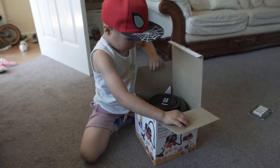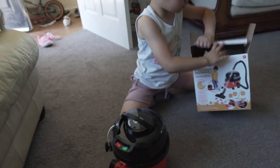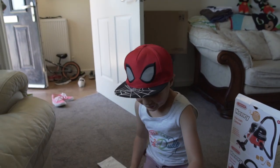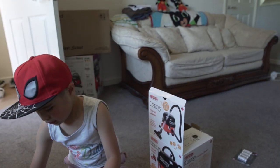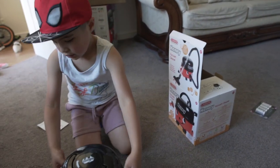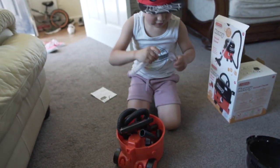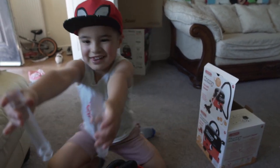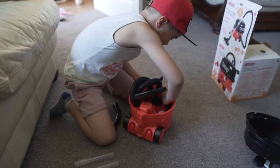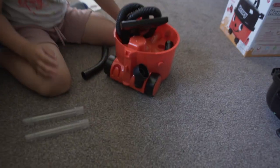Open it up and show me what you got! Yes — Henry! There's a construction book. What is that? That's the construction manual, daddy. And there's some more in the box — have a look. Joshua, did you get some more in there? No, it's all gone. Where's the pipe? The pipe is inside there — that's the pipe. And this is the dusting brush — it hangs on here, going on the back of Henry.